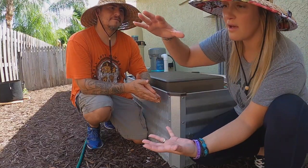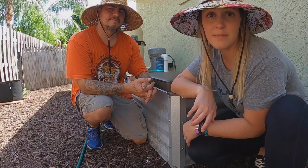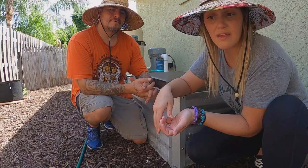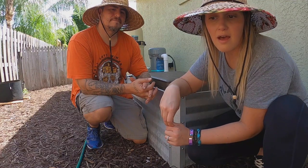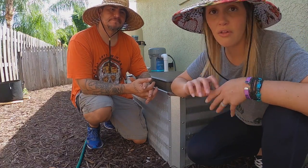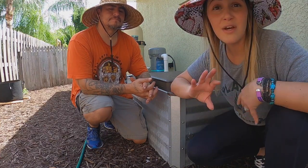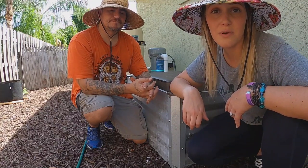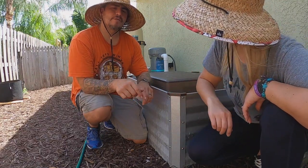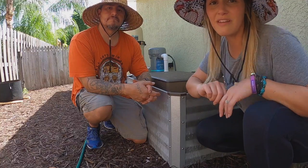Inside we have a 1.5-liter kitchen compost bin — it's really cute and looks very farmhouse-y. We got it off Amazon. It has a plastic liner, so Jose just brings the liner out with the food scraps. We fill it up probably every day or every other day. We put all our produce scraps, most fruit scraps, and coffee or tea in there. It's a really fun way to keep that food out of the landfill. We'll make sure to put a link to that can in the notes.